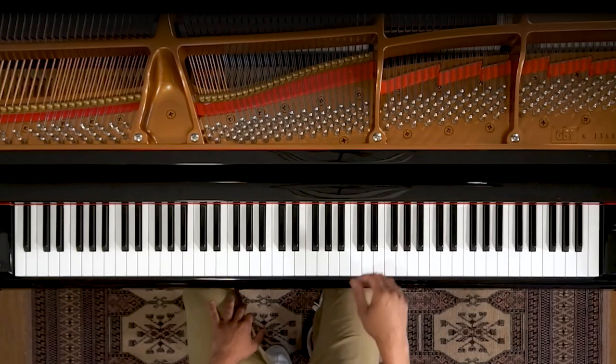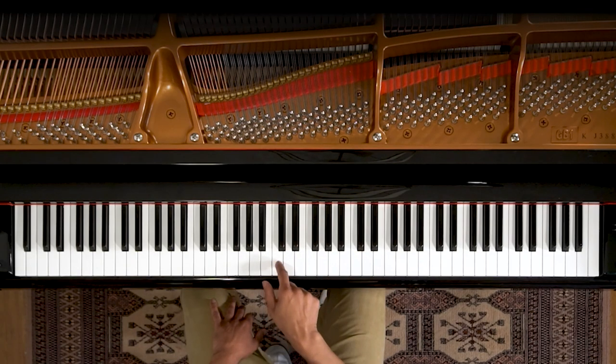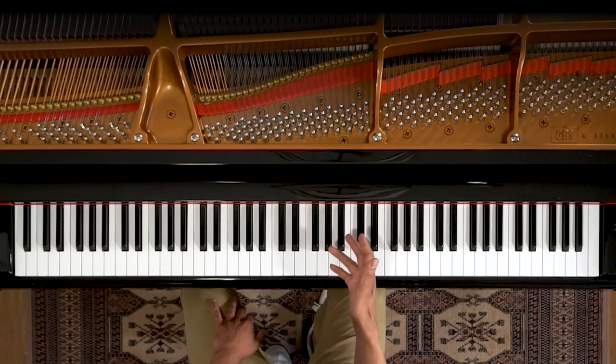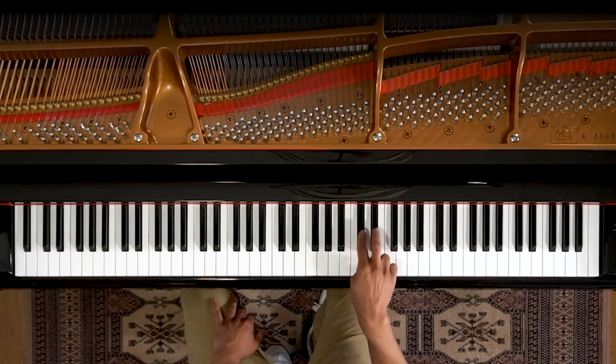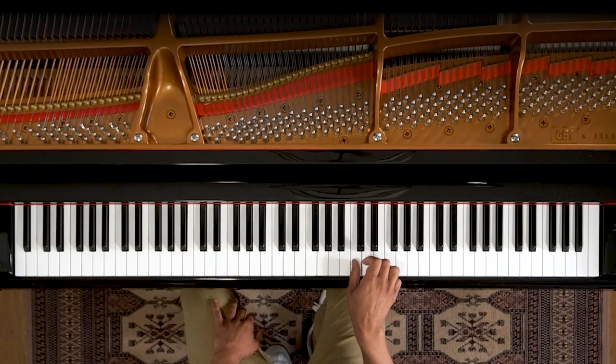Let's look at where we position this on the piano. So this song starts on C, which is right here, and it's the C above middle C, which is here. Now the way you can find that is you look for the two black notes and go just to the left of it — that is the note that we will be starting on. You're going to want to start with your one, which is thumb, then the rest of the fingers will fall in line.